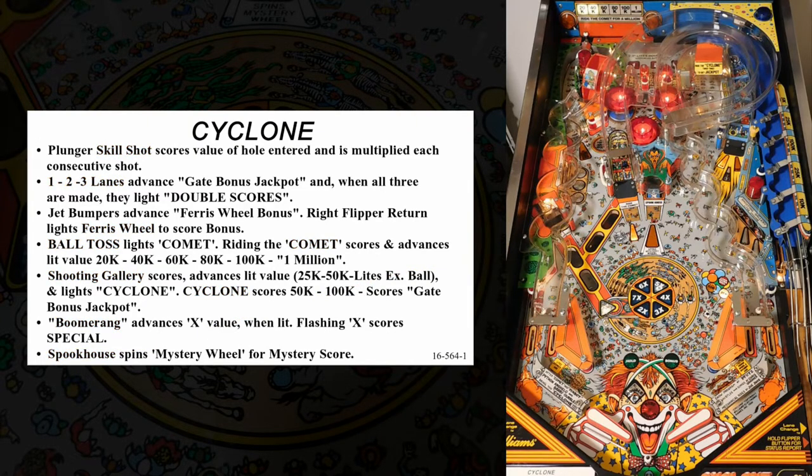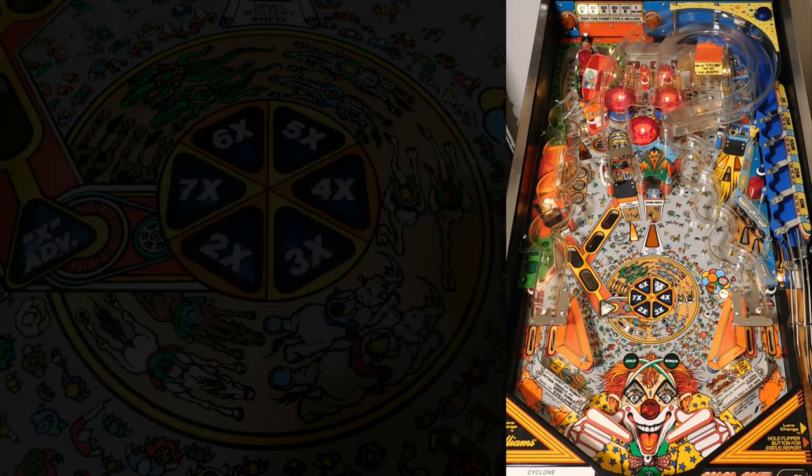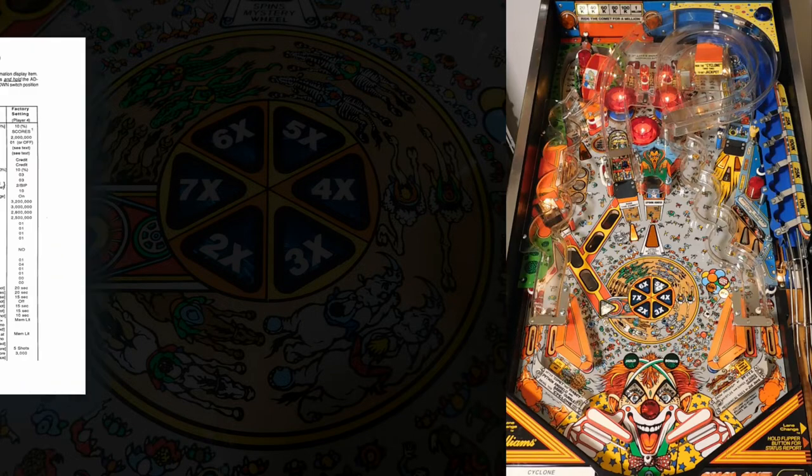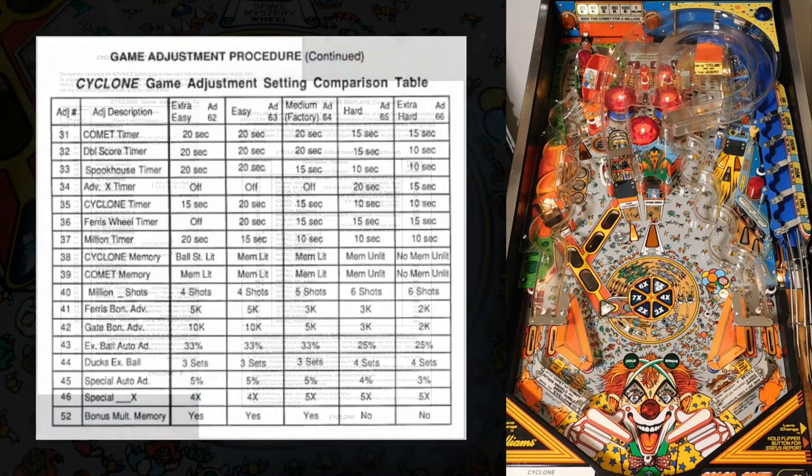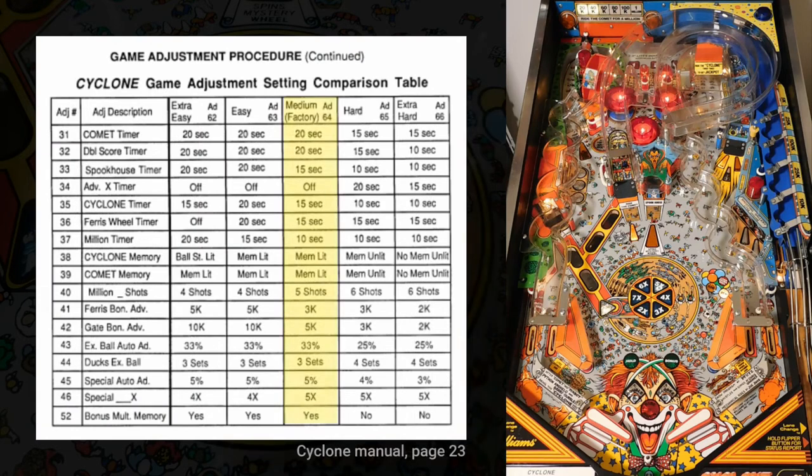The basic gameplay and rules of Cyclone are the same regardless of how your machine is configured, but keep in mind that some details can be changed using the adjustment menus documented in the manual. In this video, I'm assuming the machine is configured with the default medium settings. For each feature I discuss, I'll call out all of the relevant adjustments so you can review your machine's settings.